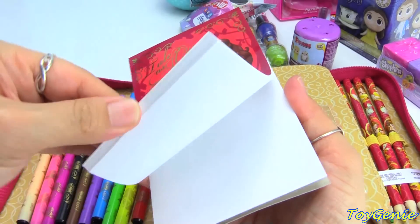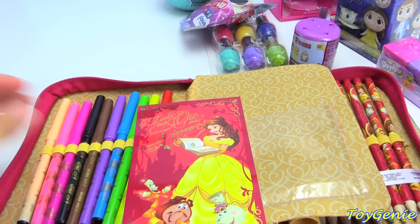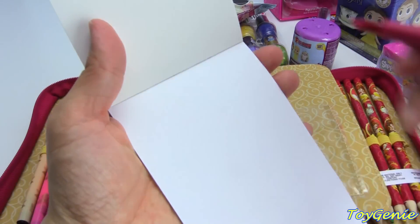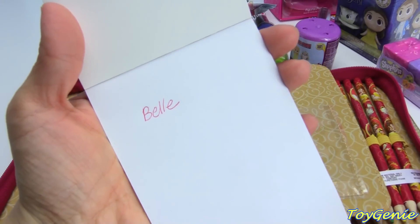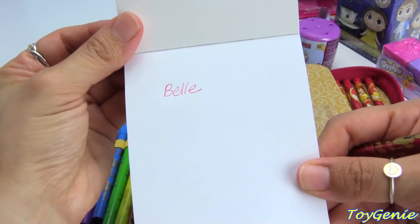Let's take a look at the inside. The pages are all white. Let me grab this pen and we'll see what color it is. Let's write Belle. It's a red pen — super awesome. Usually it's either black or blue, so red is awesome.